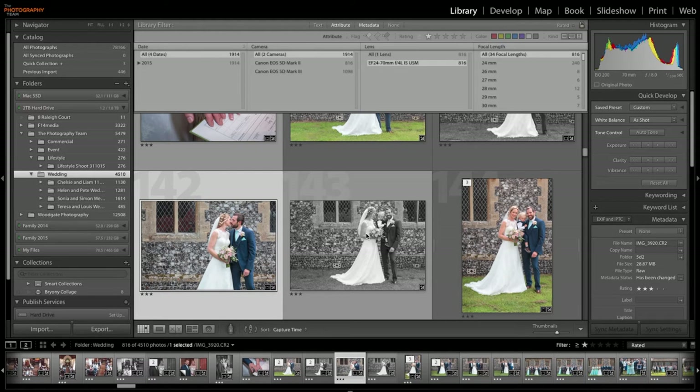Hello, it's Nathan here from the Photography Team. Since posting my review of the Canon EF 24-70mm f4L IS USM lens, I've had a few questions on image quality, in particular at 50mm. There have been some reviews which have stated that this lens is soft at 50mm wide open. What I'm going to do is just go through a few images that I've taken with this lens at various weddings.